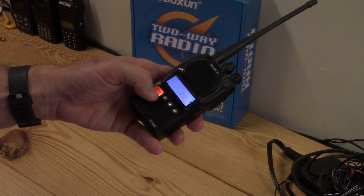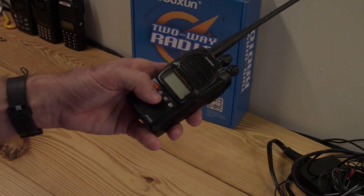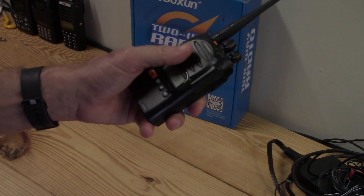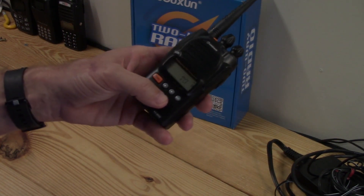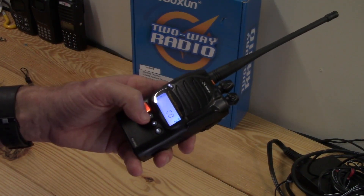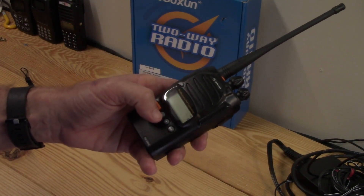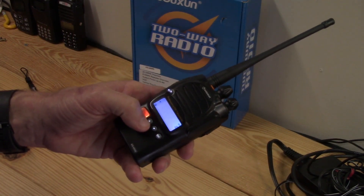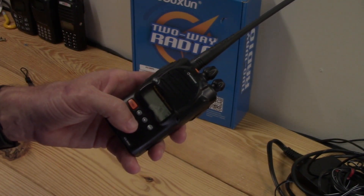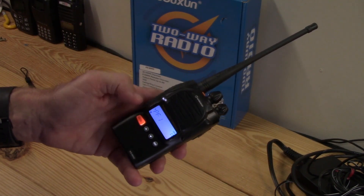The SC REV function is a scanning mode with three settings. CO-SE means it stops scanning when it hears something, and if you push a button within five seconds it stops scanning altogether; otherwise it resumes. CO means it stops when it hears something and resumes three seconds after the signal disappears. SE means it will flat-out stop scanning when it picks something up and will not scan again.